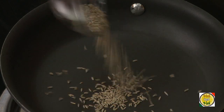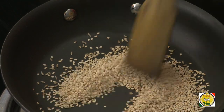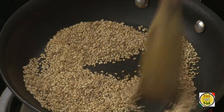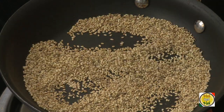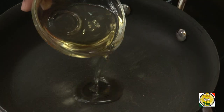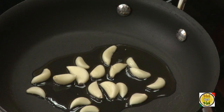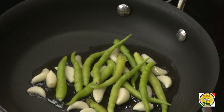To make this chutney, just dry roast cumin seeds and sesame seeds. Put the roasted cumin seeds and sesame seeds into a blender, and to the same pan add a little bit of oil and add garlic and green chilli.